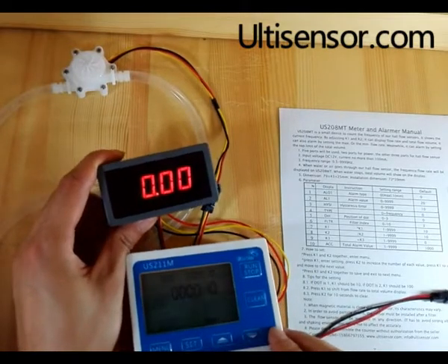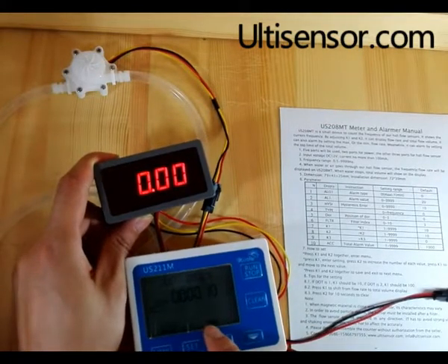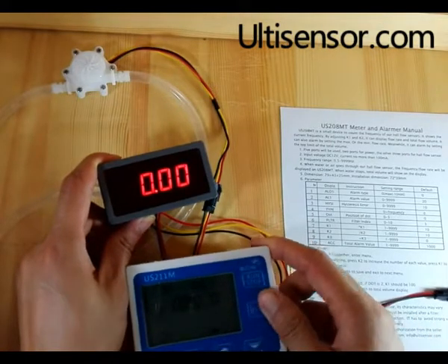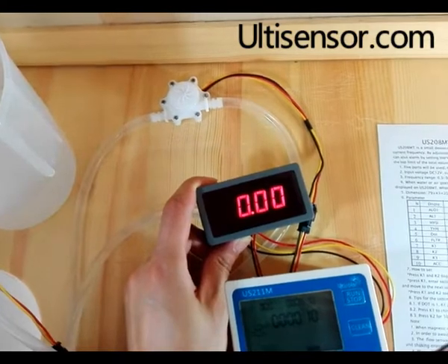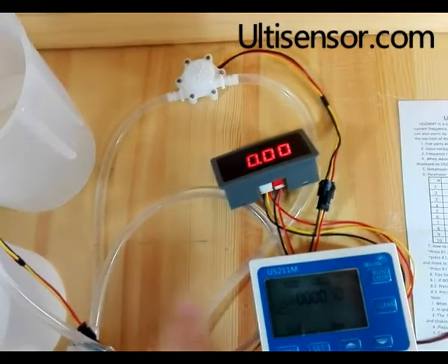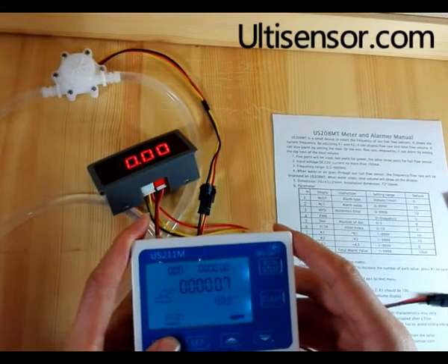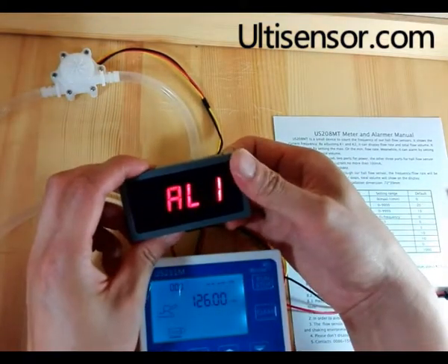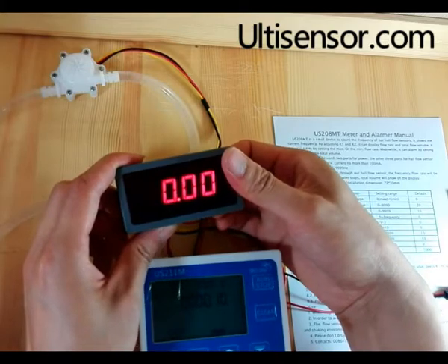In this video, we will compare US-211 and US-208. In US-211, we have programmed the dosage value to 100 grams. Each meter is connected to a different flow sensor. The key value is the same — 126 — for both US-208 and US-211.